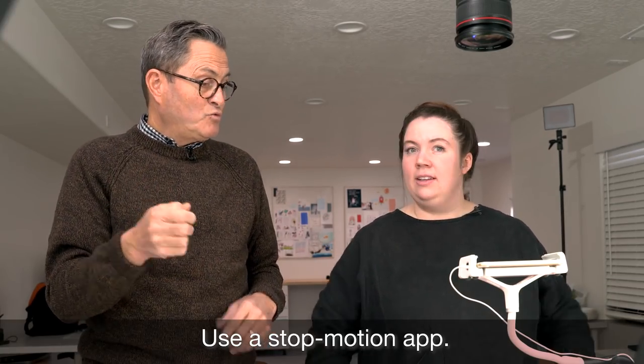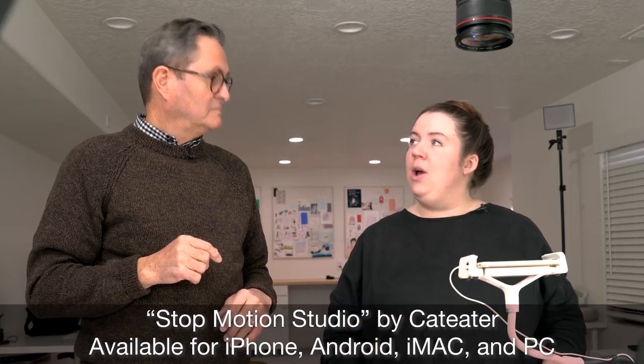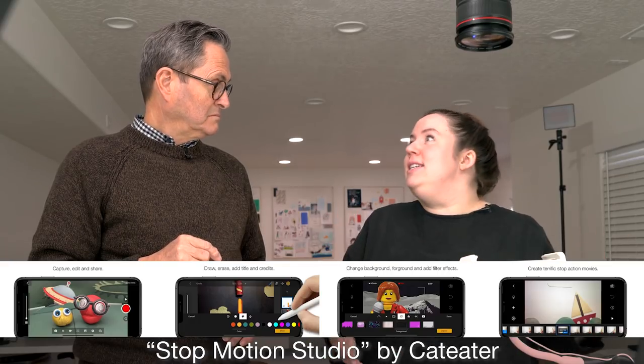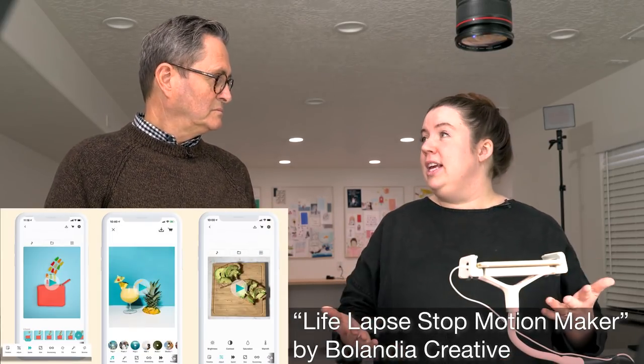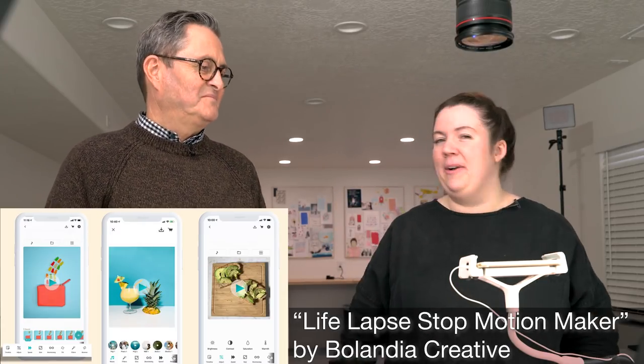So we've got a phone over the top of our stop motion and a way to take our images. What software are we using? There are a lot of apps you can use. One of my personal favorites is Stop Motion Studio. You can use the free version — it's actually quite robust. There is a pro version that gives you capabilities like green screening and more advanced editing, but you can use the free version and get some really great videos. Another great app is LifeLapse — there's a monthly fee, but it's a really intuitive and beautiful app. Two really great options: Stop Motion Studio and LifeLapse.